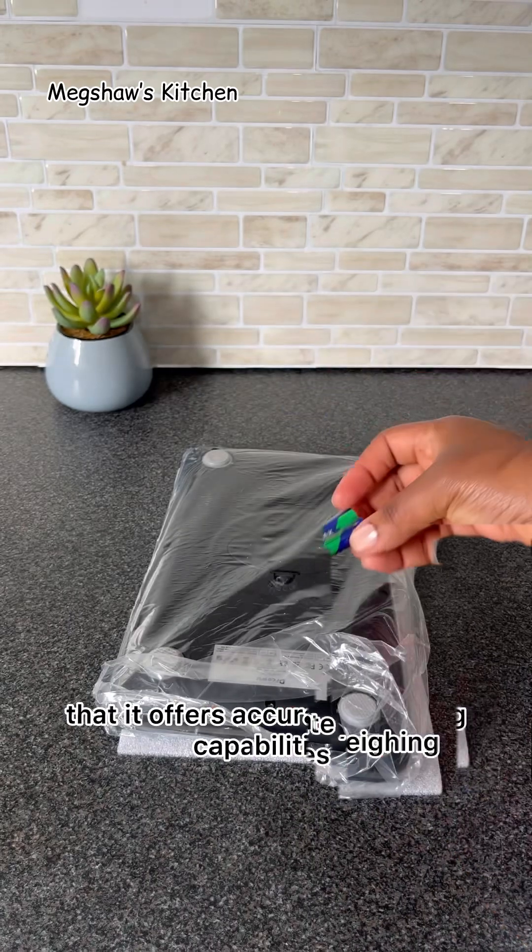I've also noticed that the surface of this scale is super easy to clean. I'm using just a wet wipe and I'm going to simply clean it, which brings it back to a perfectly shiny surface. I also like that the design is very slim, light, and super easy to store away, which is absolutely perfect.